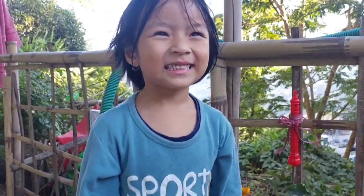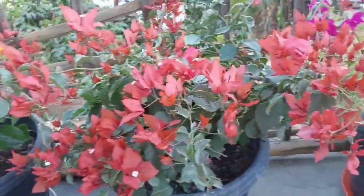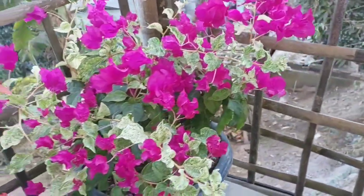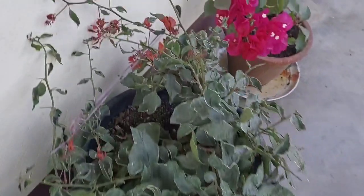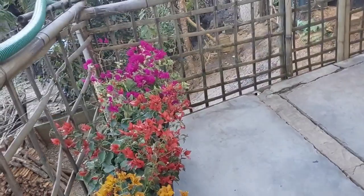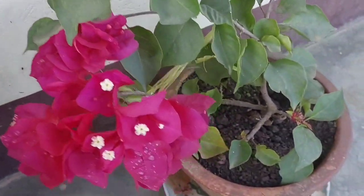Why are you laughing at me? Guys, see my puja is so good — I'm so happy, it's looking so good!